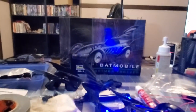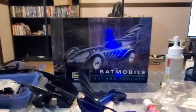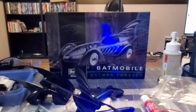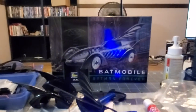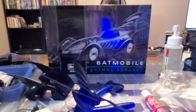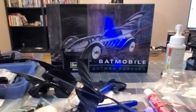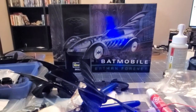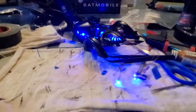Stay tuned as we build the 1995 Batmobile. We are on TOB Modeling on Facebook — come join us, share your tips and tricks. Comment — we are also on YouTube. Come join the fun and be a part of the community, especially if you're a model builder. Stay tuned — same Bat time, same Bat channel.